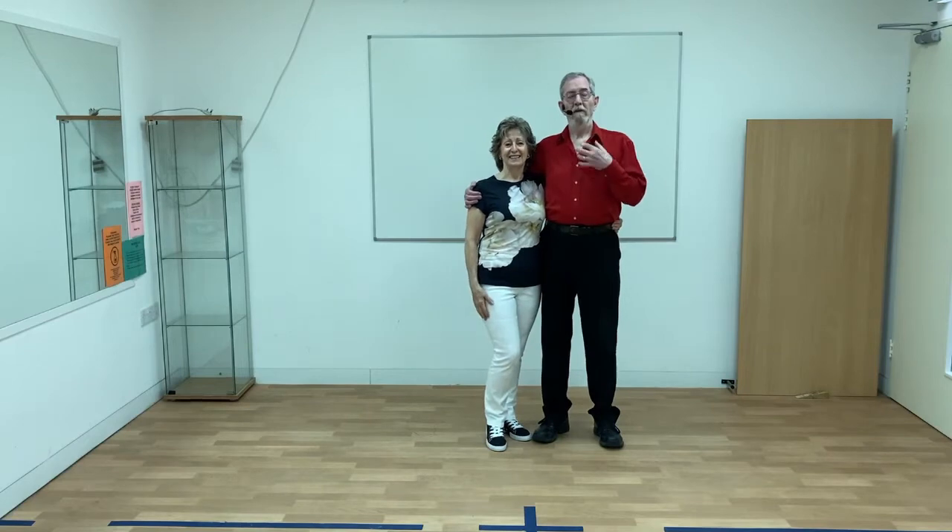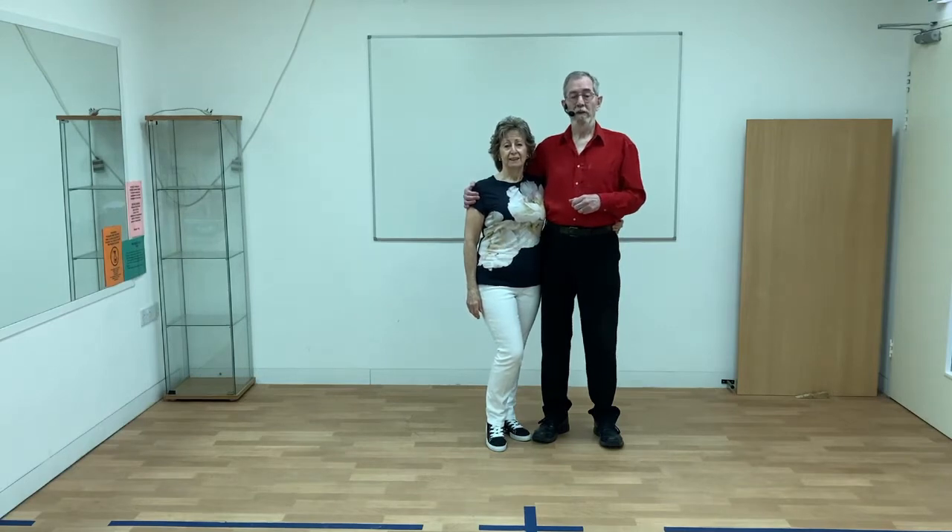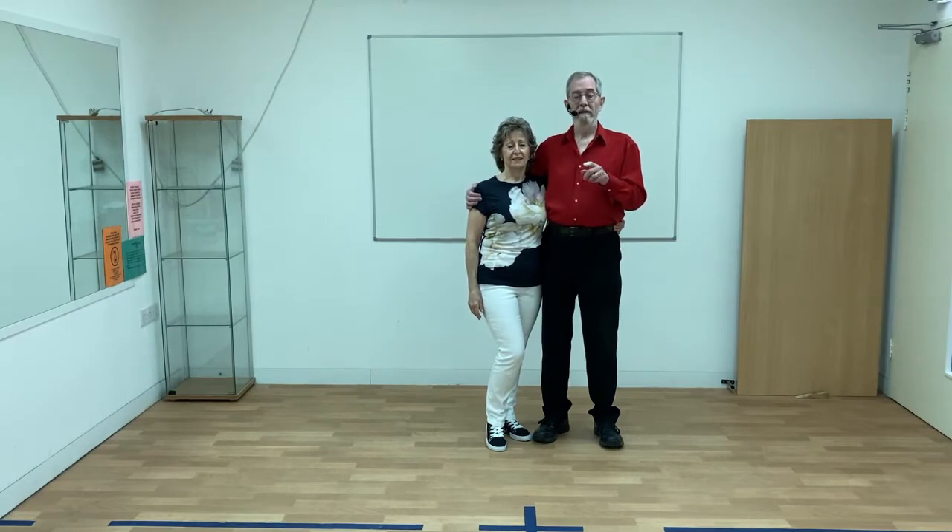Hi, I'm John. This is Karen. In this series of videos, we're going to teach you 20 different ways to swing. Links to all the videos, plus lots more information about swinging, is at www.contrafusion.co.uk. Please do watch the first video, Basics and Buzz Steps, for all the basic information and techniques. Even if you're an experienced dancer, it's worth watching it — you might pick up some useful tips.